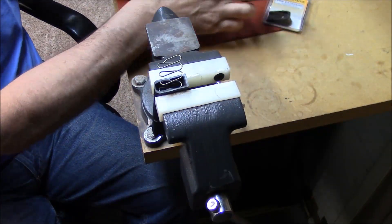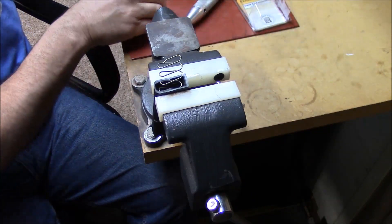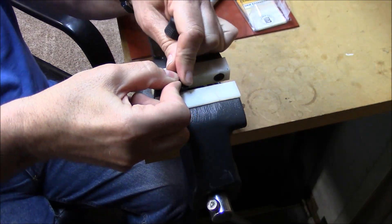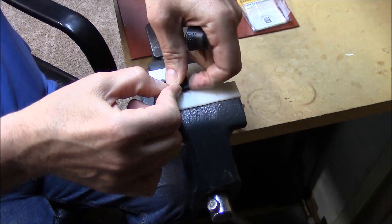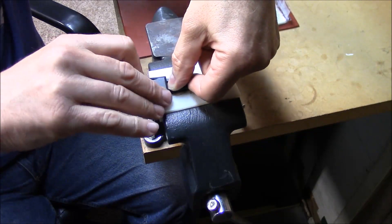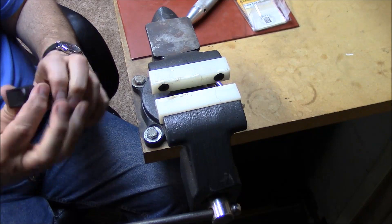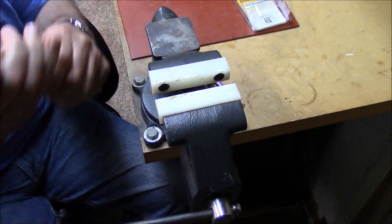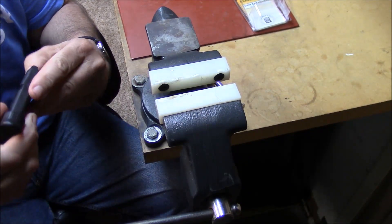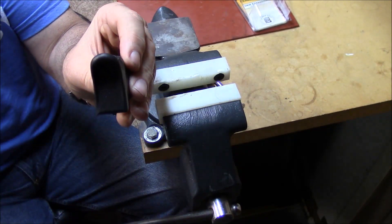Those are the inserts for it. Now take our grip extension — we can still leave it in the vise, it makes it a little easier sometimes. Push the spring back in, push it down, and it should snap right in place. Then just try to get that pin in there — that usually falls right in place. There it goes, snapped it in. Perfect.